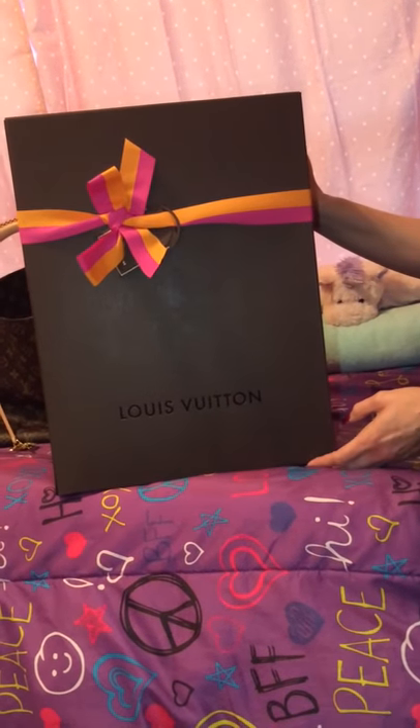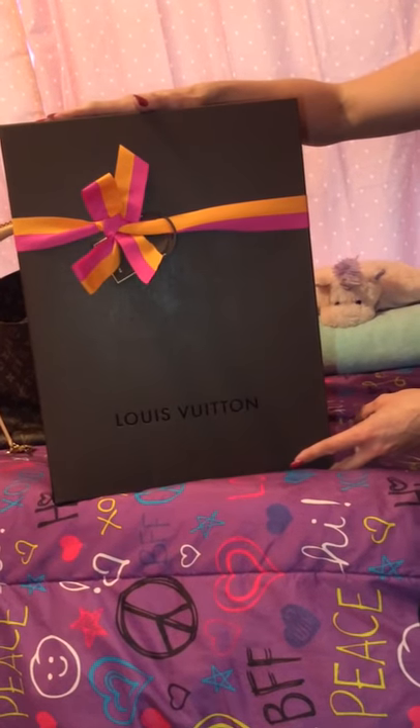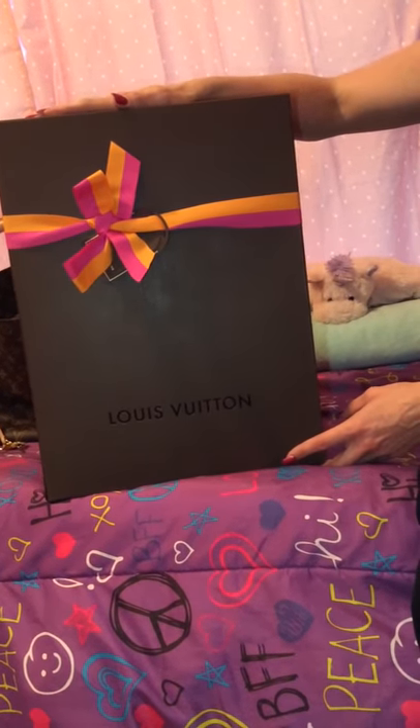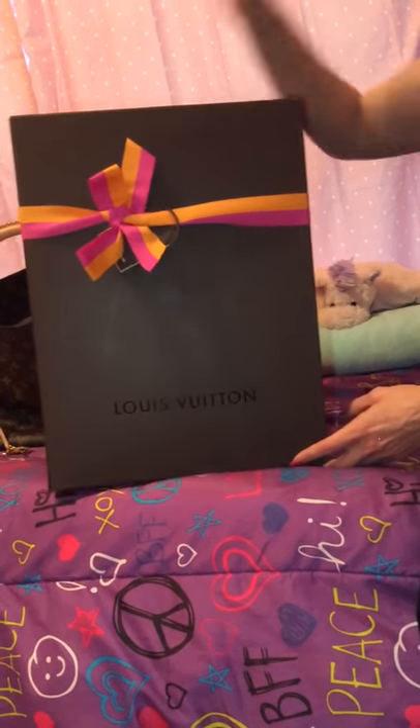Hey YouTube! I wanted to come at you today with a review of a new bag that I just purchased yesterday. I had it overnighted from the Louis Vuitton website. And I'm going to do kind of a comparison and a reveal as well. So let's get started.